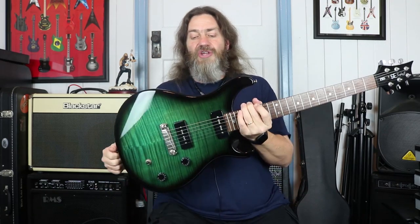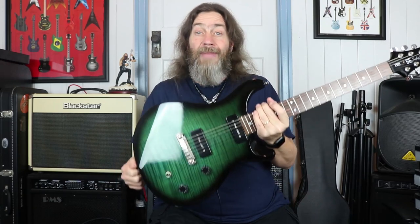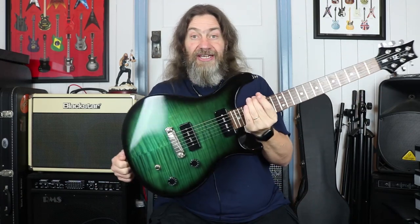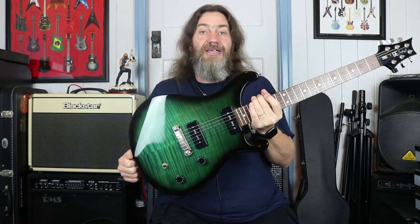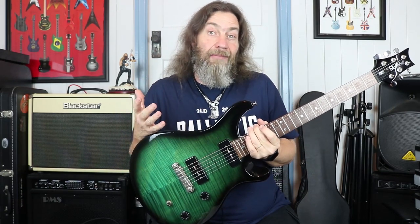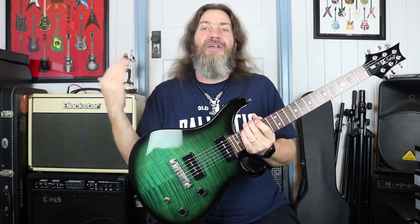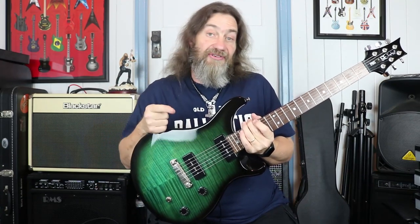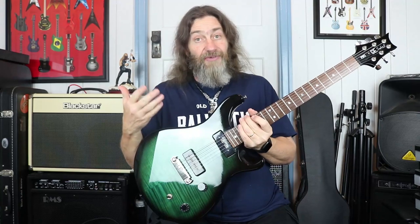This particular model is a 2006 Soap Bar 2. They don't make these anymore, and I thought it was just an interesting guitar to get a hold of. If you wanted something from Paul Reed Smith but didn't have the exceptional amount of money required to buy one of their high-end guitars, then this could possibly be the answer for you. So let's have a look at it.